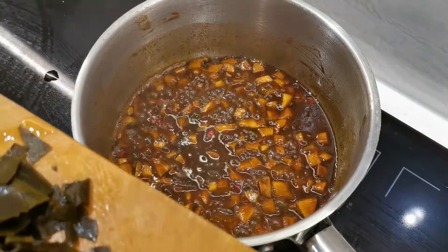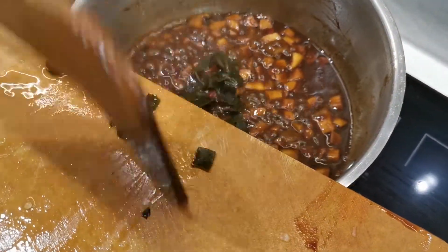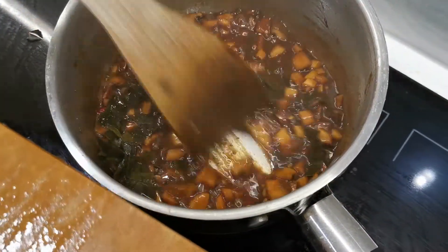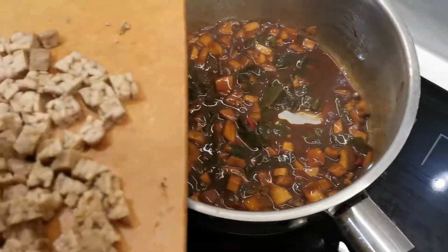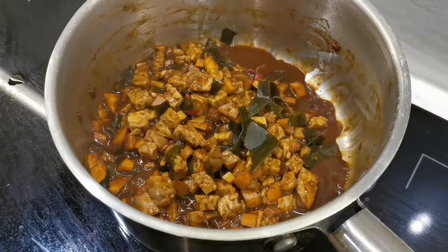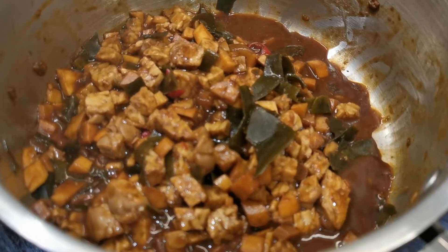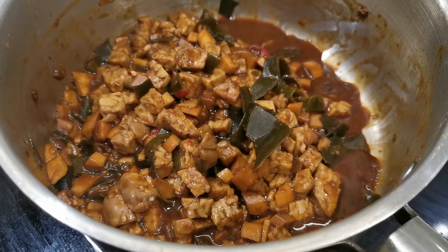Now I add the kelp, followed by the tempeh. After about another two minutes with all the ingredients in, this is my sauce — the zha jiang sauce.